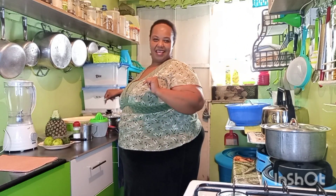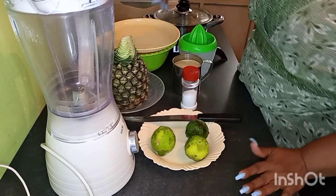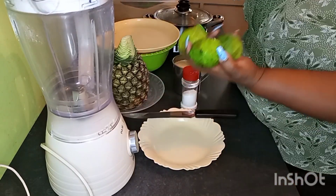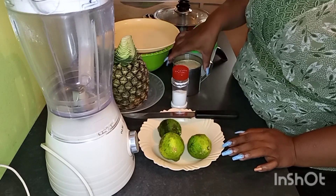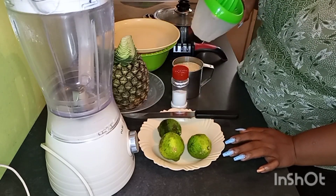Here are the ingredients of the day. We are going to need a good saucepan, two medium ripe pineapples, a blender, three lemons, some salt, a cup of sugar, and a juice squeezer.